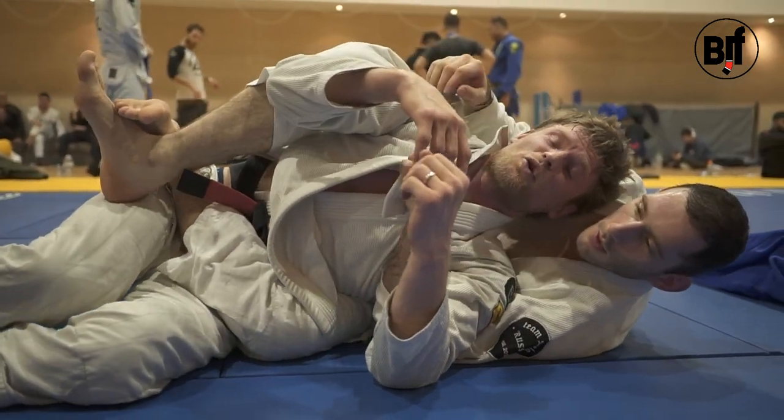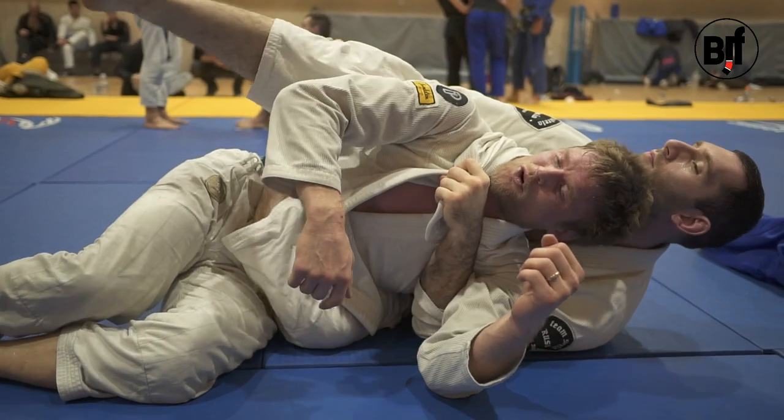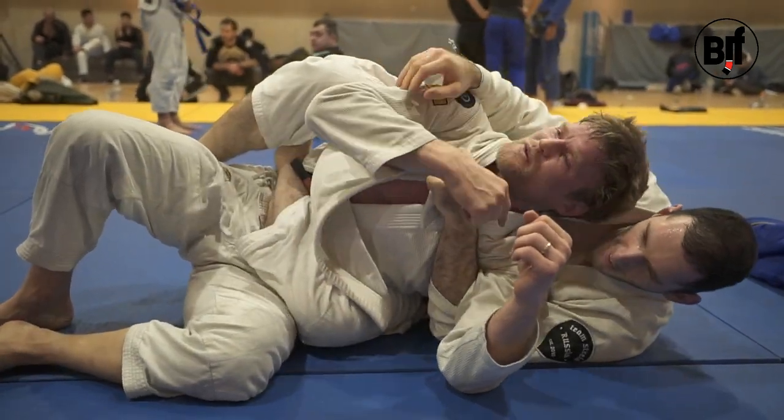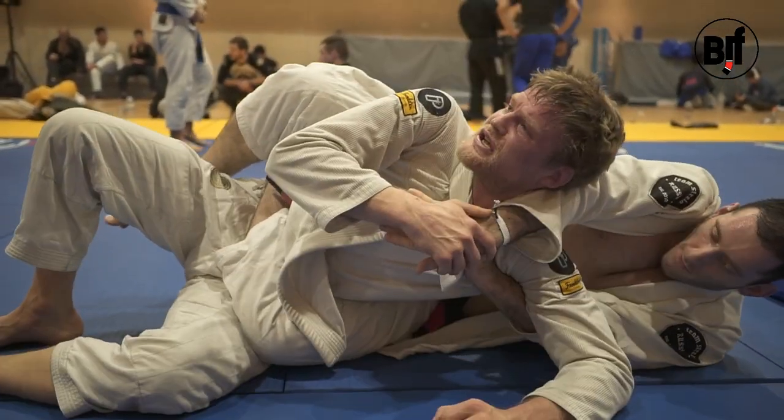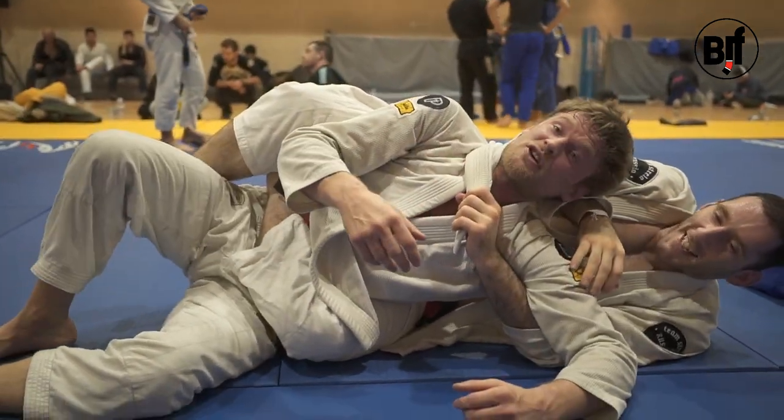But you can do it even without — just hold the body triangle, start squeezing the body and try and do it hard, not too hard, and now do the choke with the hand, like this, and just push it. I like it.